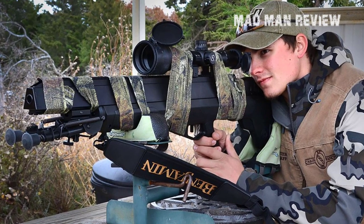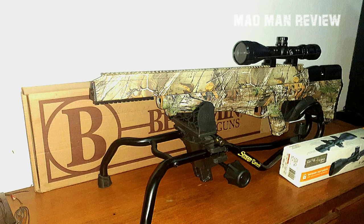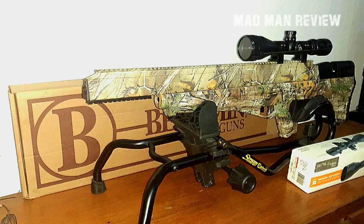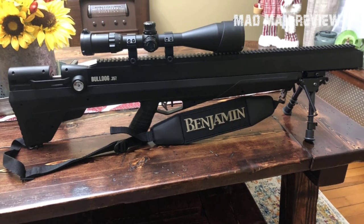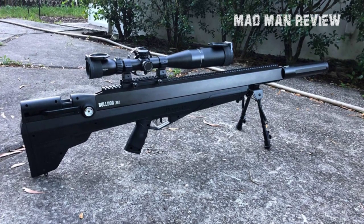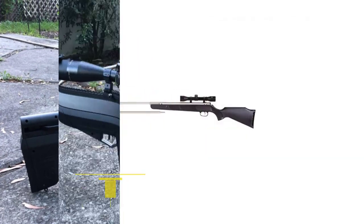The reversible bolt is beneficial for people who prefer to shoot on the left, since most rifles don't cater to this need. This beast also has a 10-round capacity with every fill, which means you don't spend all day charging up the gun after each shot. A long rail is also set atop the rifle to make it easier to mount and use any scope or sight of your choice according to your shooting style.